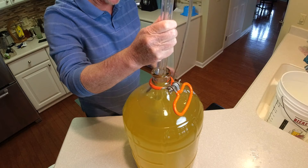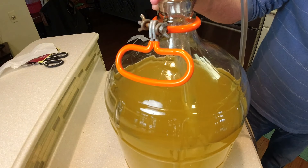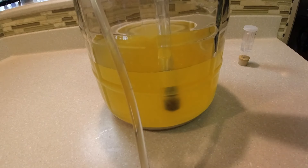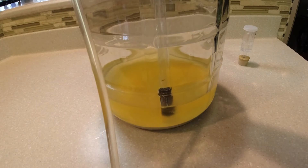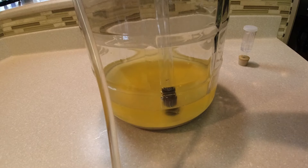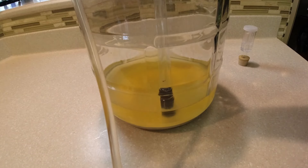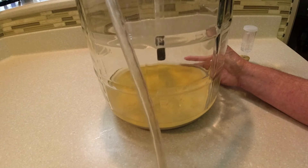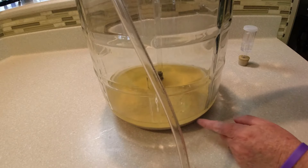We'll slowly put this racking cane down in until we get close to the bottom. We've got about two to three inches from the bottom — I don't want to suck up any of that yeast or banana pulp. So I may slowly start to tilt this a little bit. We're going to be racking this with the bentonite two more times, so I'm not too worried if some of it gets in. That's about as good as I'm going to get it. You can see all the dead yeast down in there — that's what we want to get out.